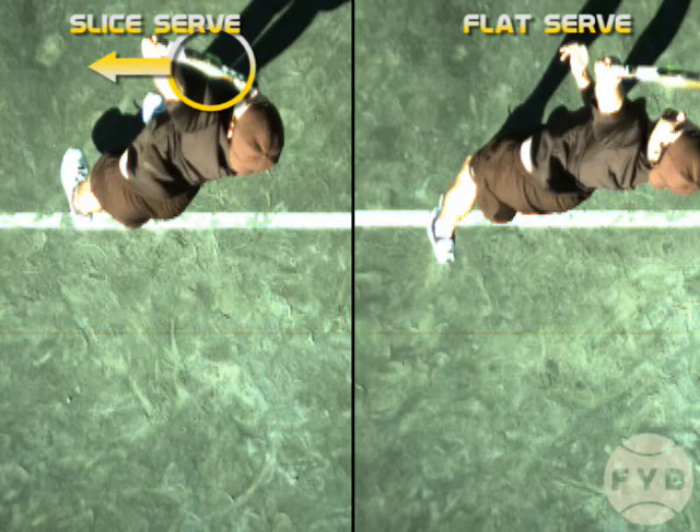The distance into the court that I've tossed the ball is pretty much the same. Because again, you do go after your slice serve, but you need to put it a little bit further to the left so you can come across it and generate that side spin.